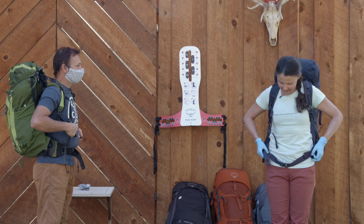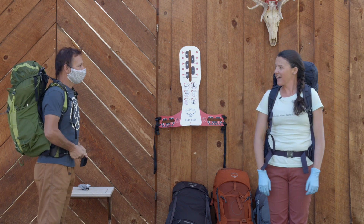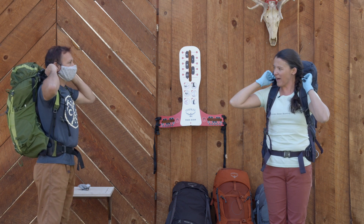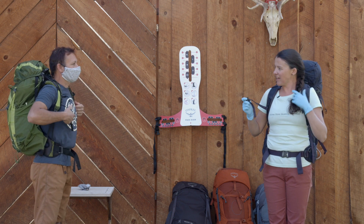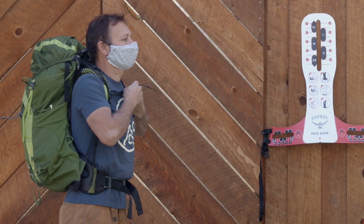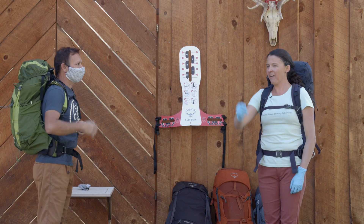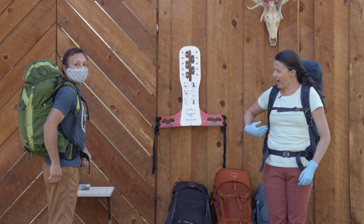Loosen, retighten the hip belt, and pull the harness to tension. Then take those load lifters at the top and pull those to tension as well. Last but not least, buckle that sternum strap — again, only to tension. If you over-tighten it, it lifts those straps off. Now that we have a mirror in front of us, I'm going to have you face towards me but look in the mirror so I can show you some key identifiers.